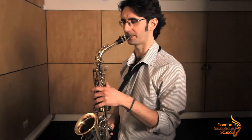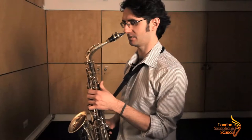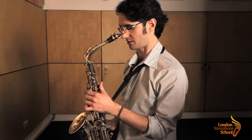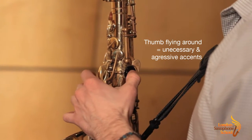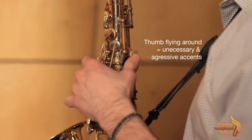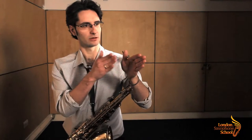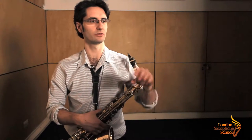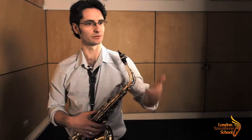I'm just going to play C to high D. See, my thumb is here pressing and depressing, but it's just shadowing the key. If I keep it down here, look what happens — there's a very slight accent on the second note, on the D, that you don't want in there because it's going to create an extra accent. So if you're looking for a very nice legato but you have this thumb moving with so much aggressiveness, it's not going to happen.